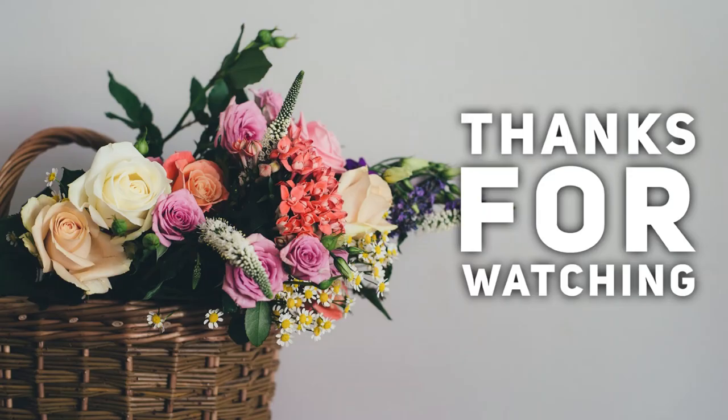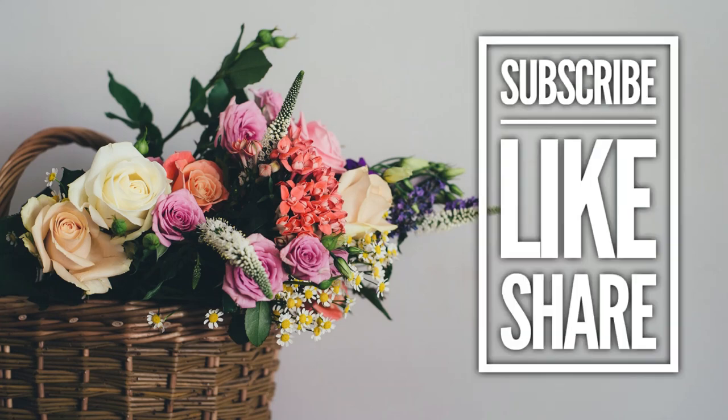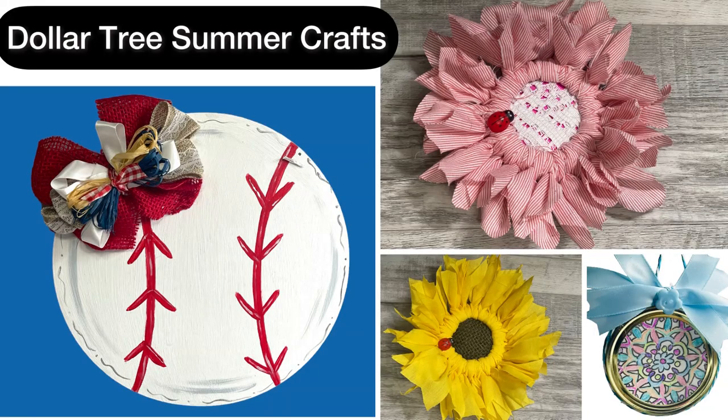Thank you guys so much for watching. I hope you enjoyed learning how to make these crafts with me today. Don't forget we do these every Thursday, and our Dollar Tree videos are posted every Tuesday and Friday. I hope you all have a wonderful day — thank you so much for watching and I'll see you next time.